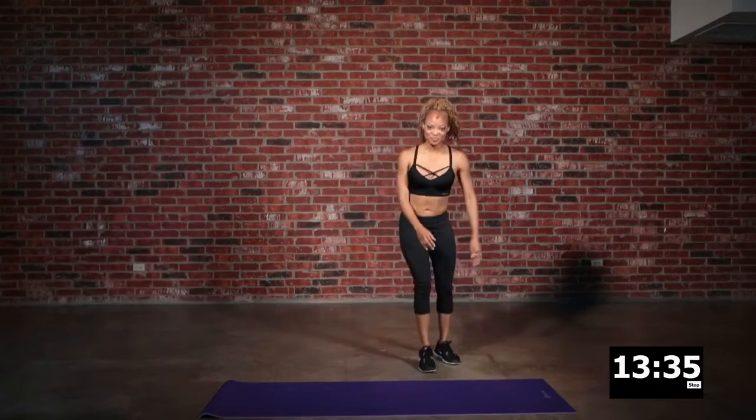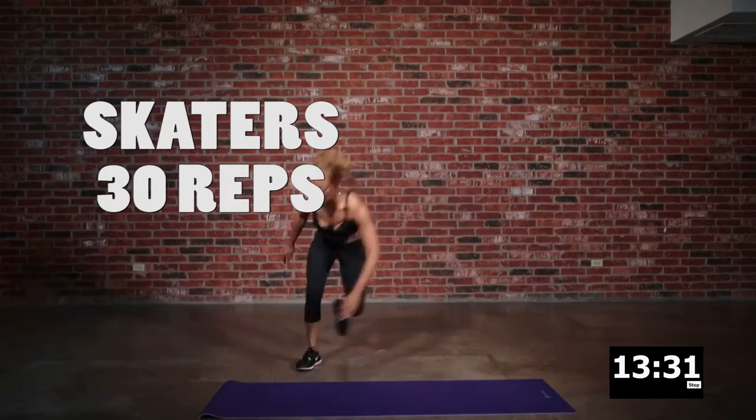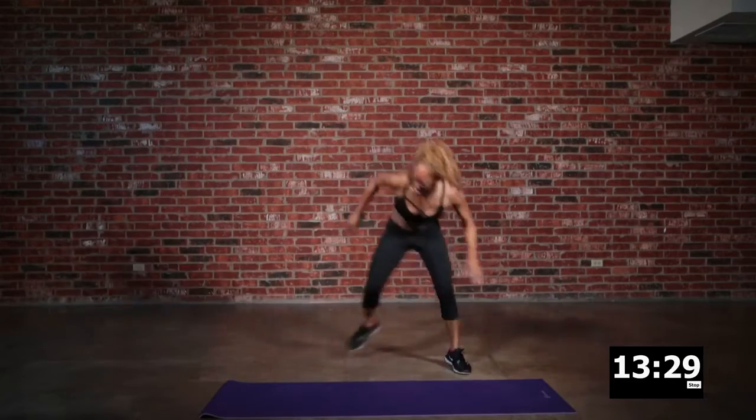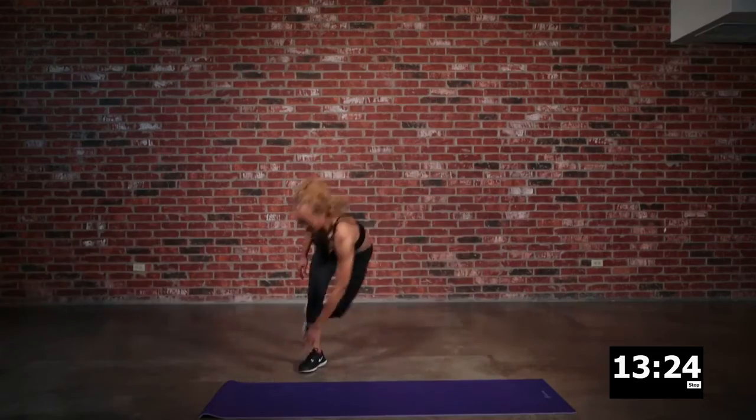Back into skaters. Remember with your skaters that you want to keep your back flat and your core tight. Bring that belly into the spine, but remember — breathe, baby, breathe.